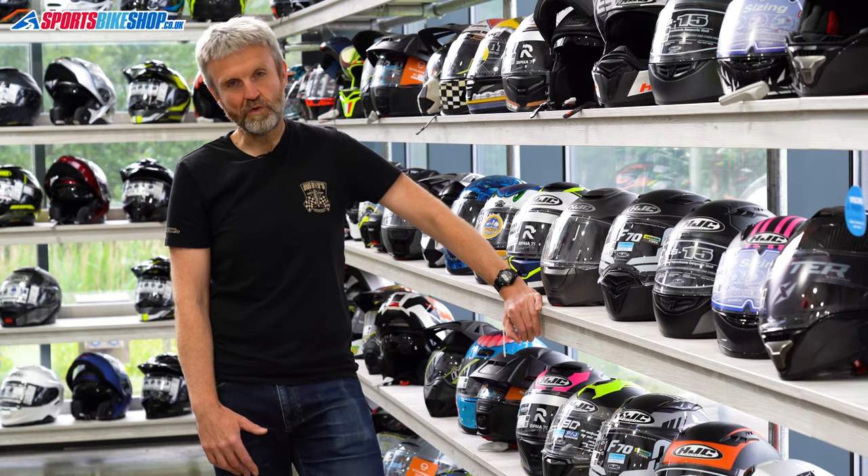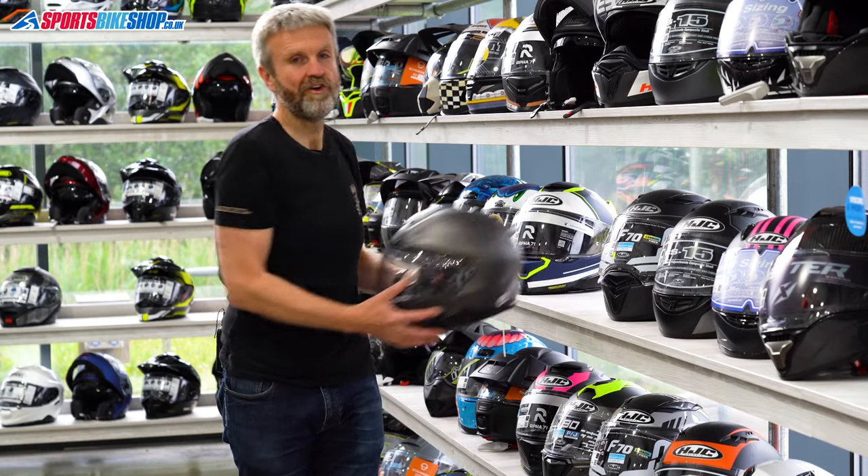Hi, I'm Tony, welcome to Sports Bike Shop's review of the HJC ARFA 91 helmet.